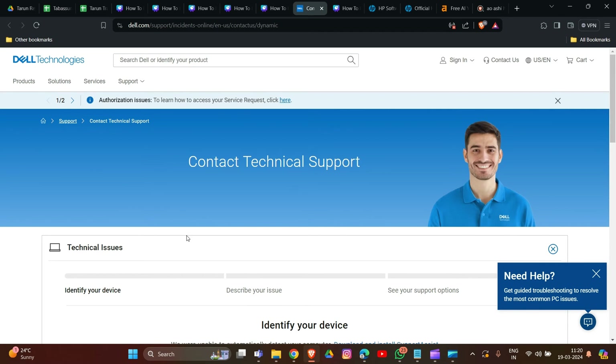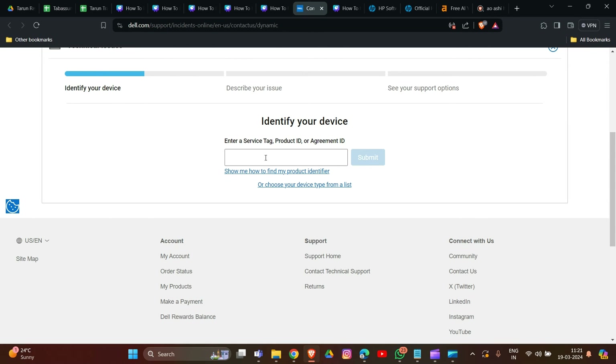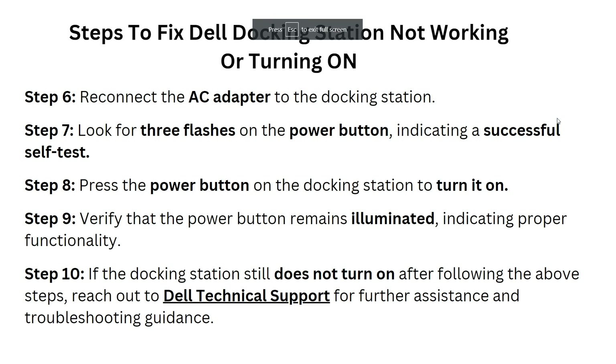To contact Dell support, first identify your device by entering your product ID beside your model, then click submit. After that, describe your issue and see your support options to help resolve the problem.